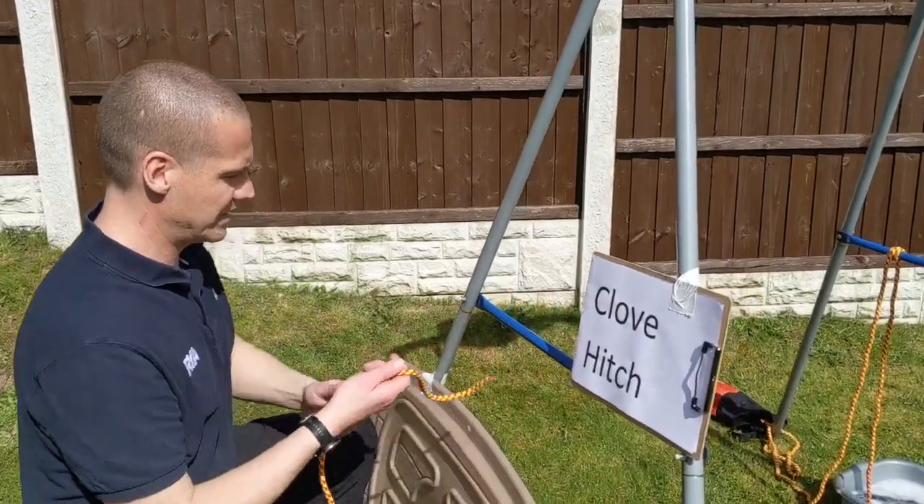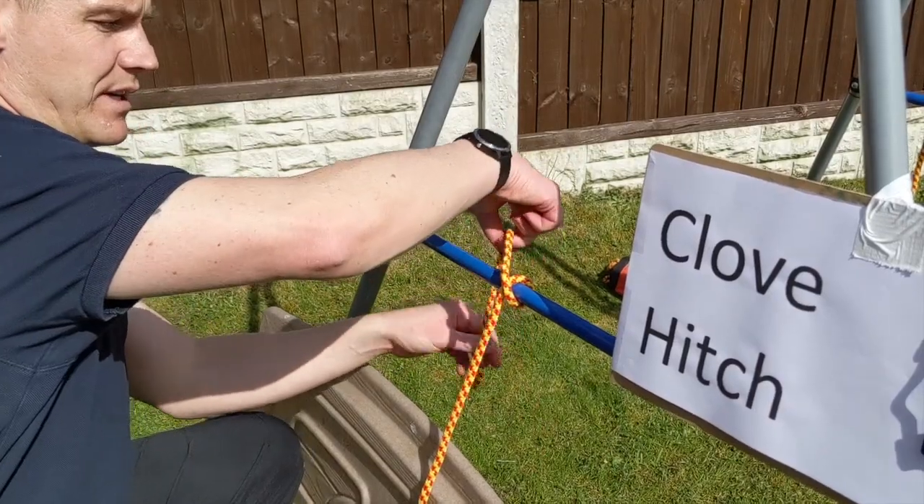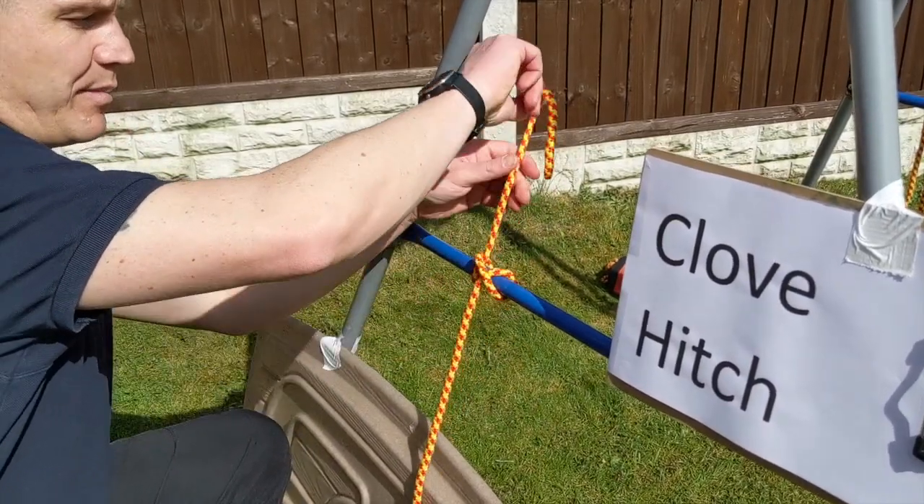I'll show you that again: over the bar, over the bar and the rope, crossing over, and then last time back up through the middle.